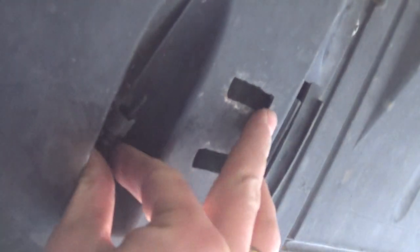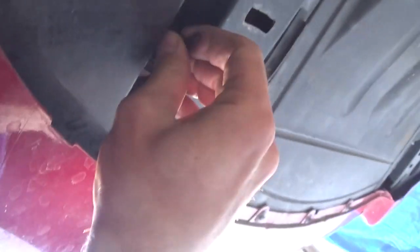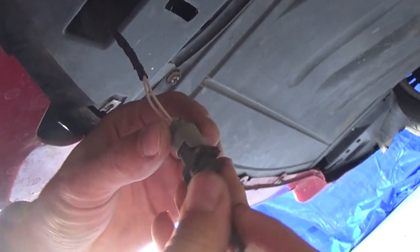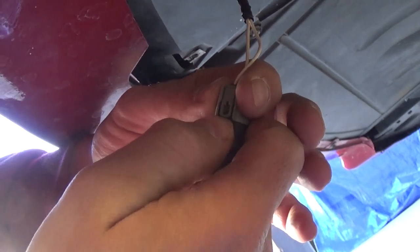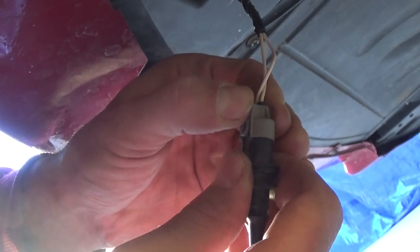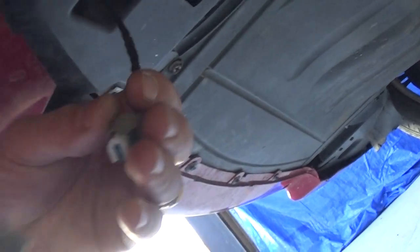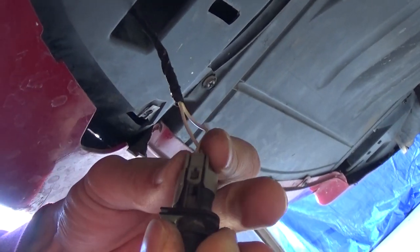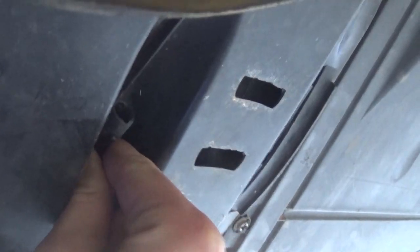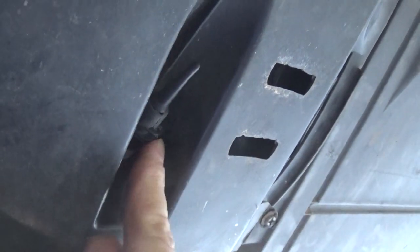This is the wire connector right here. You need to press on the back side and pull it out. Then grab the new sensor, push it in through the hole until it clicks. Pull until it clicks — like that, it's secured in there.